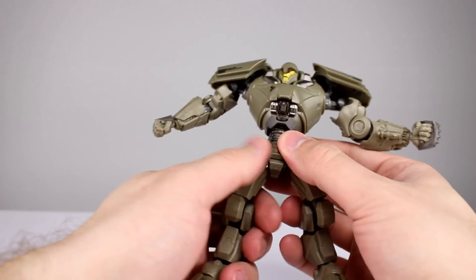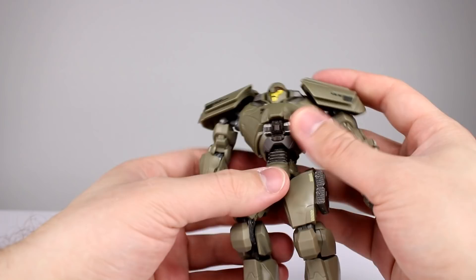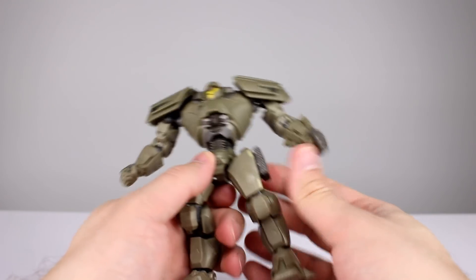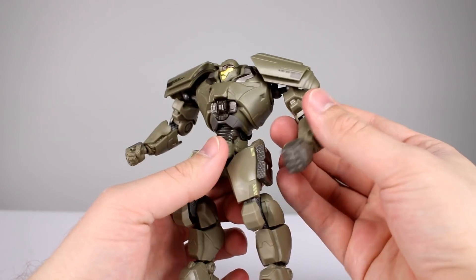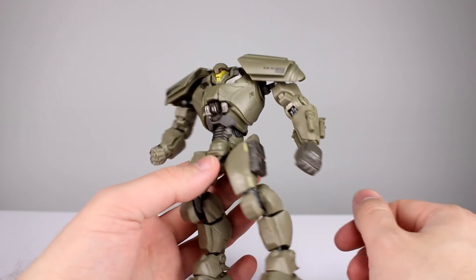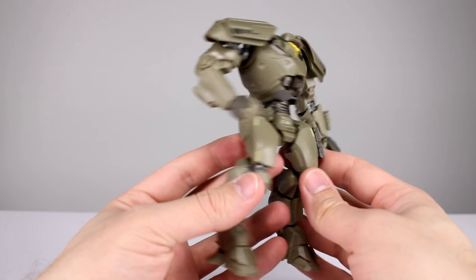So I think this one might be my favorite. Gypsy's my least favorite — it's probably got the best overall aesthetic, but Bracer Phoenix and Titan Redeemer, I think they're my favorites. I like them more than Gypsy, but Gypsy definitely looks better. Either way, these guys are good enough for the price point. They're not going to be for everybody, but if you're interested in this kind of thing, I think you're going to like these well enough. You're not going to feel cheated at all. You might want something higher end, which doesn't exist at the moment, but for what these are, they're pretty solid.